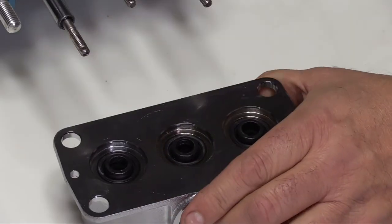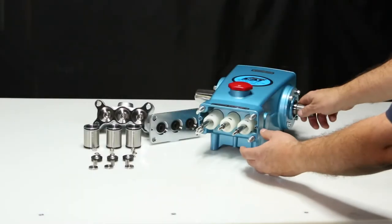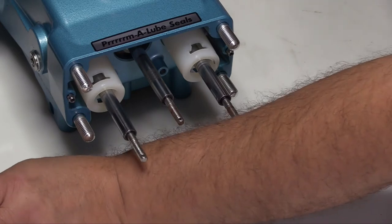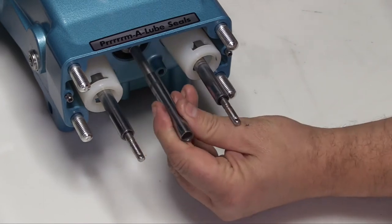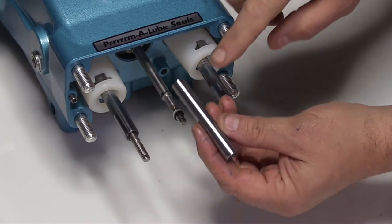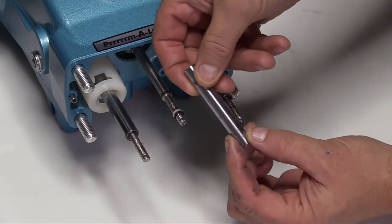Set the inlet manifold off to the side. To remove the sleeves, first remove the seal retainers. Grasp the sleeve with a pulling and twisting motion to remove the sleeve from the piston rod. Note, using pliers may damage the outside surface areas of the sleeves. Inspect the sleeves for any scoring, excessive wear, or damage.